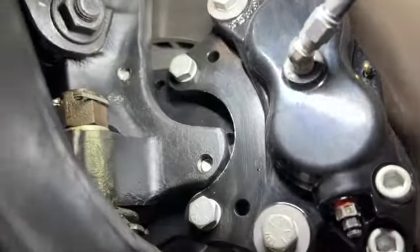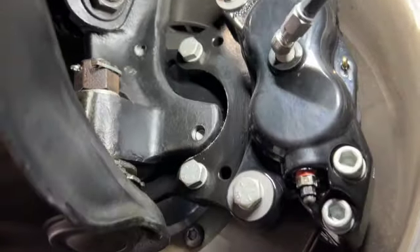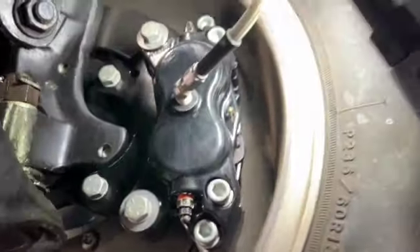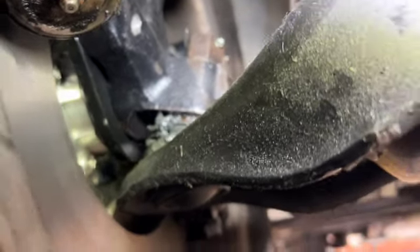On the front, what you end up doing on these is cutting off about half of the spindle to mount the caliper. Other than that it's pretty straightforward, and these hoses went straight into the stock hard lines. There was some assembly required on the rotors — those are a three-piece rotor.